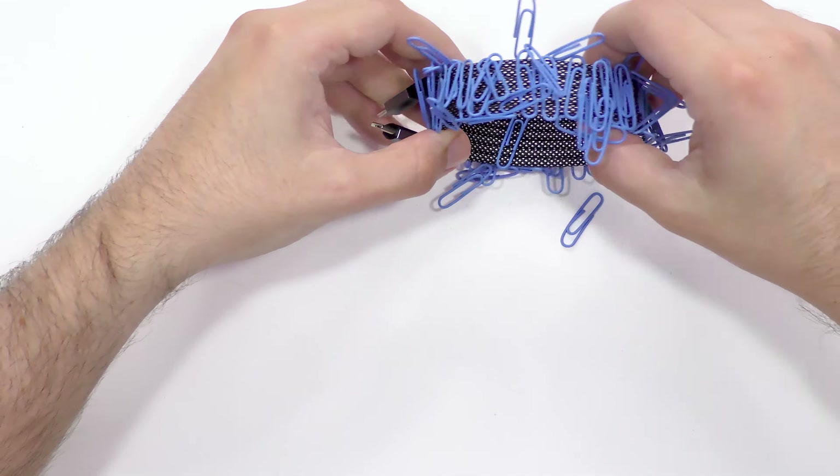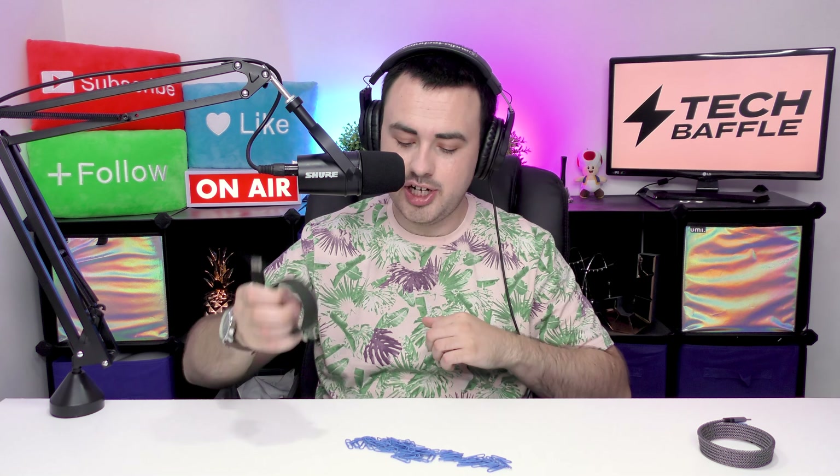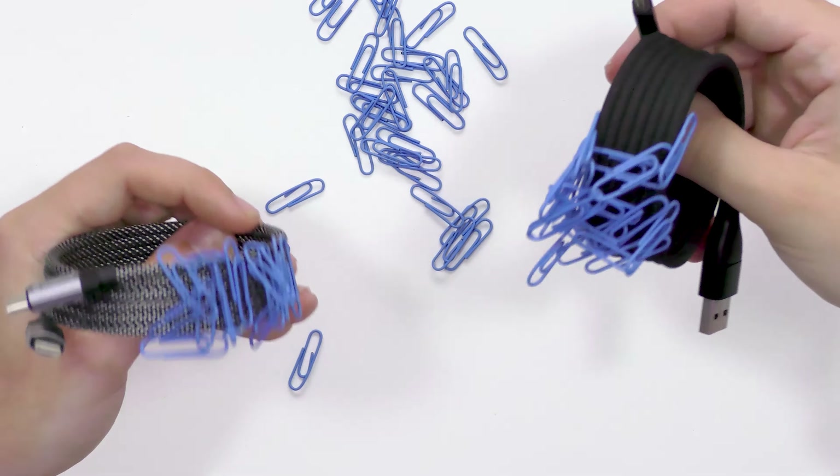That is really magnetic. Look how many paperclips it has managed to pick up. Let's create a little racetrack of paperclips for the second contender. And that really shows you the magnetic power of these Magtame OMAG cables. That is seriously magnetic.